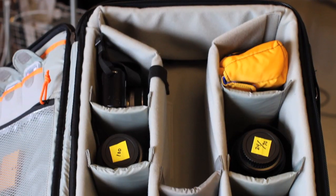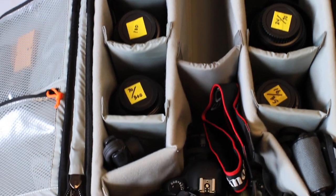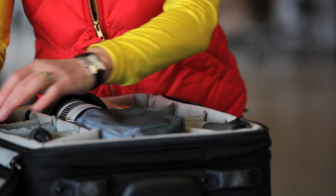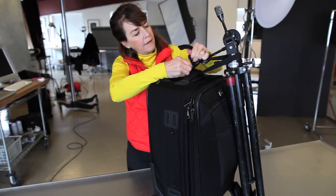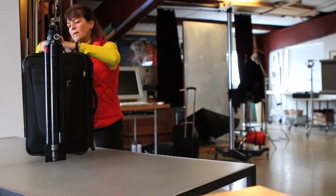The main compartment is designed as a self-contained solution with protective padding and plenty of room to suit your needs. Expand your carrying capacity by adding a tripod or monopod to the front or side of the bag.